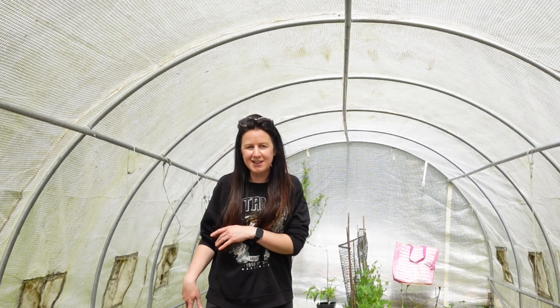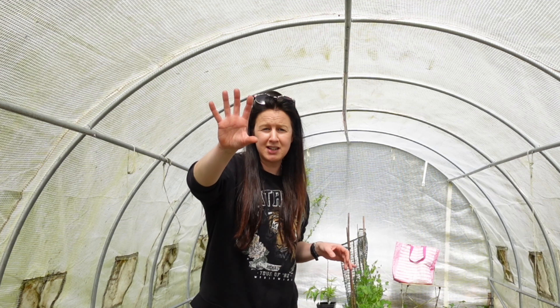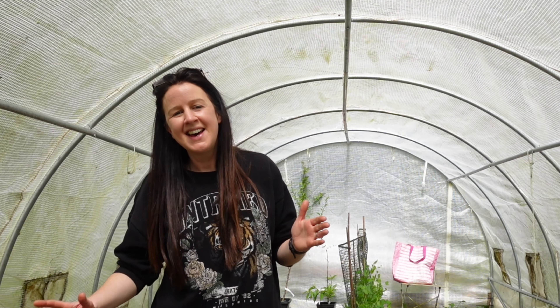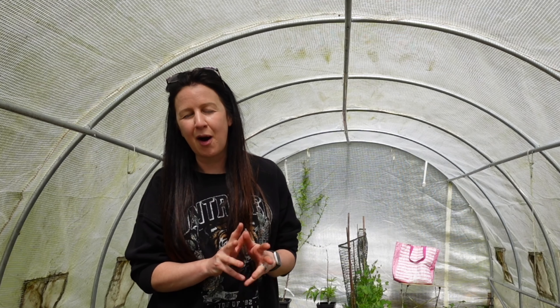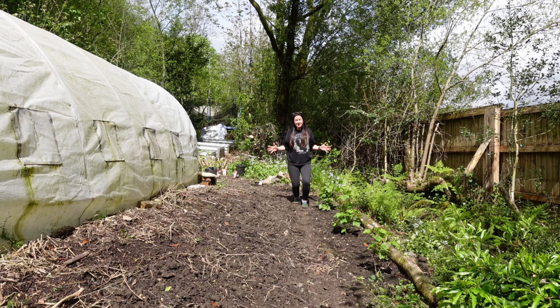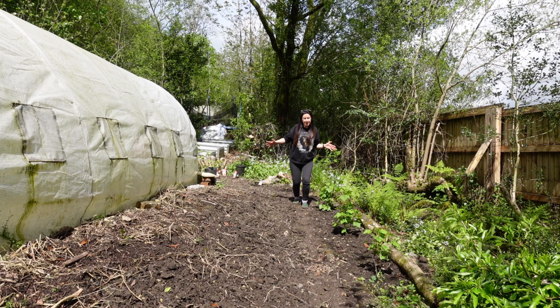Anyway, that is enough of the polytunnel — it is so hot in here. My camera can't take it in here, and nor can I, so let's go outside and have a look at what I've been up to. I'm really excited to share this with you. So welcome to the newest cultivated area in my garden.